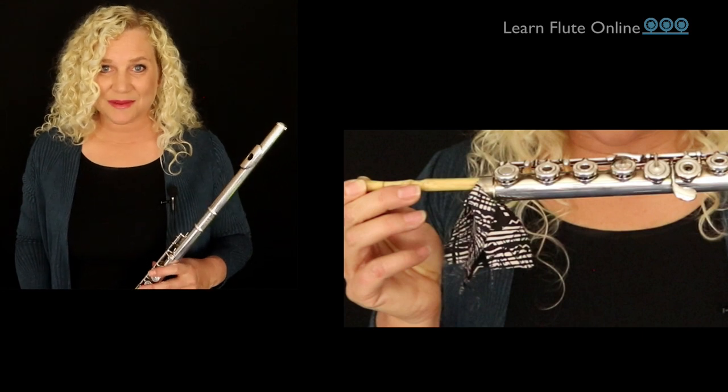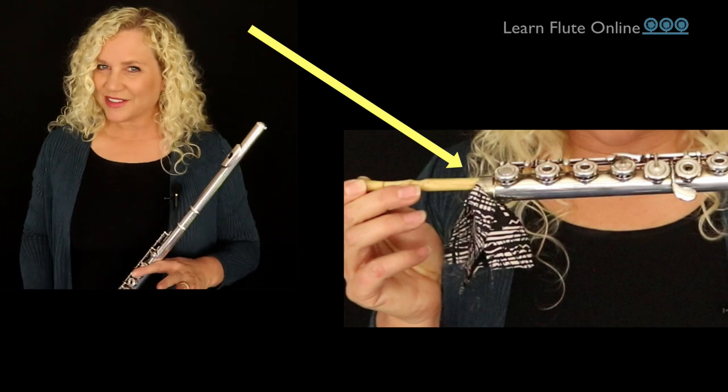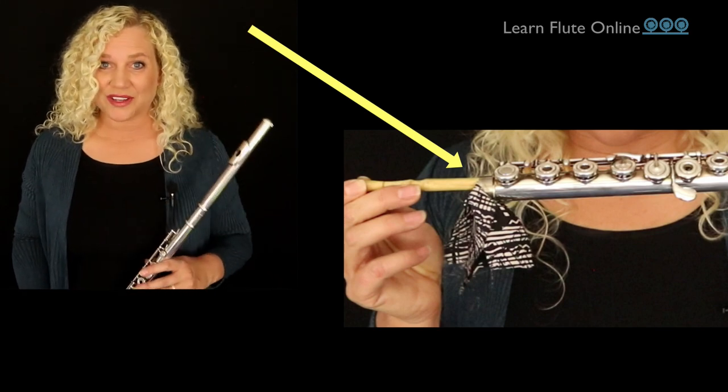If you pulled the stick back out before pushing it all the way through — the stick comes out and the cloth stays in. This is a serious problem. This can become an expensive issue because it can get stuck, and no matter what you do, it won't be reachable. You have to take it to a flute technician who will then have to disassemble the keys and pull it out through the holes, which is a very high-tech skill and can be pretty costly.